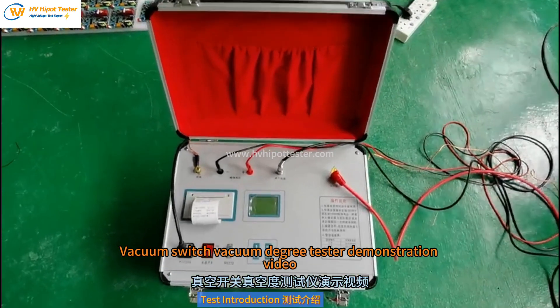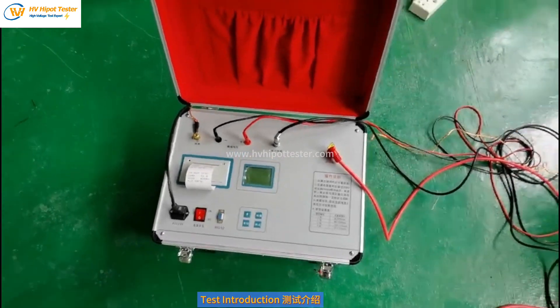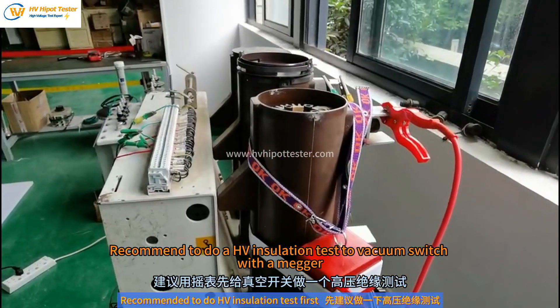Vacuum switch vacuum degree test demonstration video. Start now. Before the test, it is recommended to do a HV insulation test on the vacuum switch with a megger.